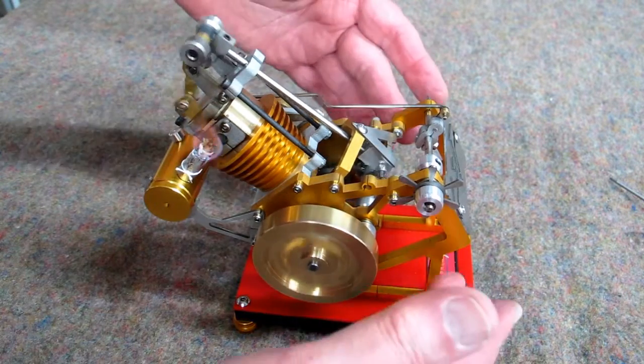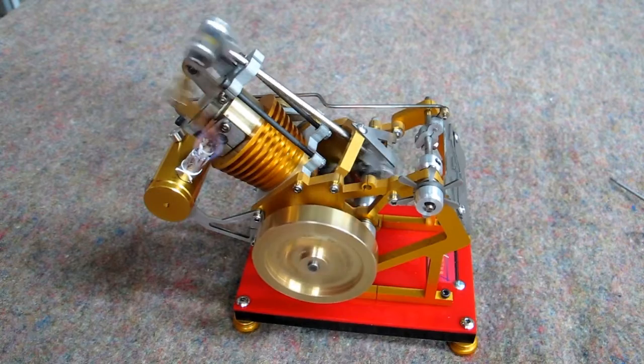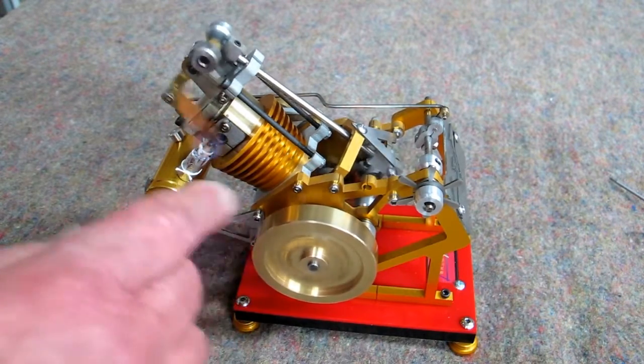With the smaller fire, the outside frame is not heating up as badly. This is a typical speed for this engine.